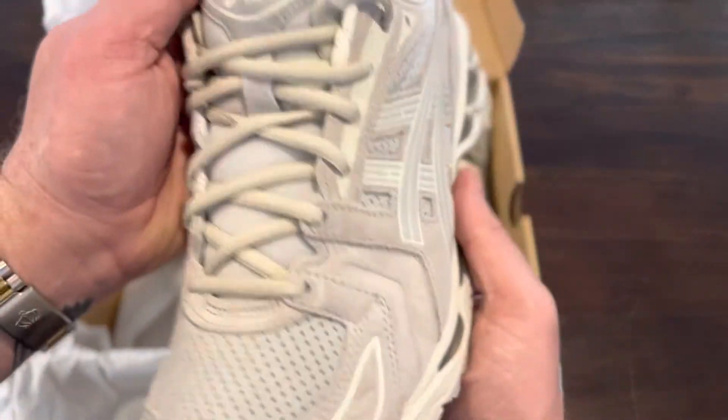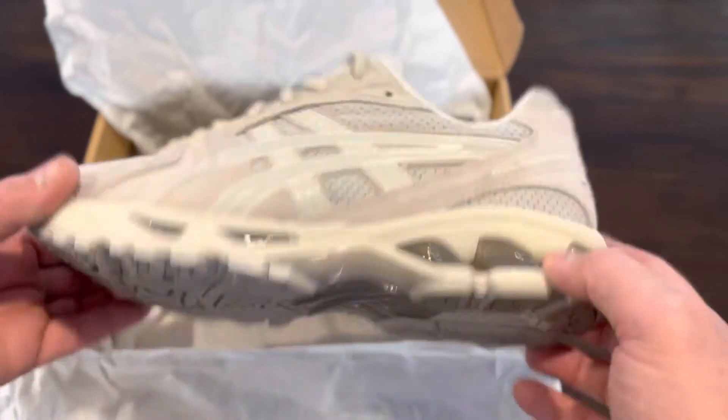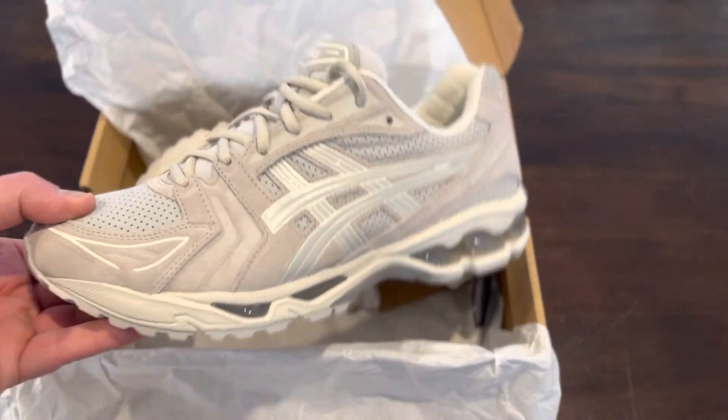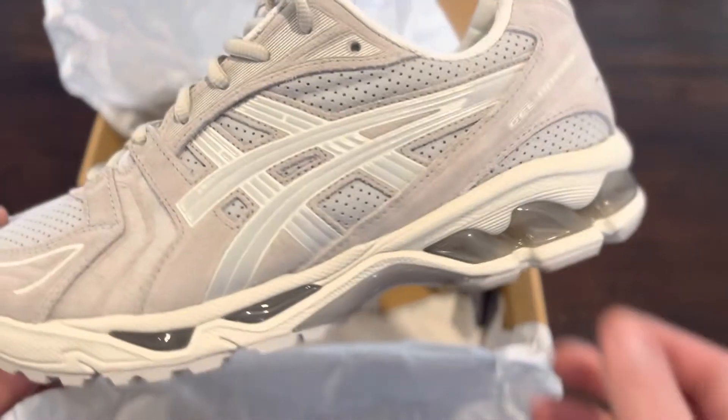There's the Asics branding on the tongue. I think these go for about $240 to $250. I think they're pretty cool and there are a lot of different colorways coming out — there's a light blue one I really like. These go well with a lot of outfits.